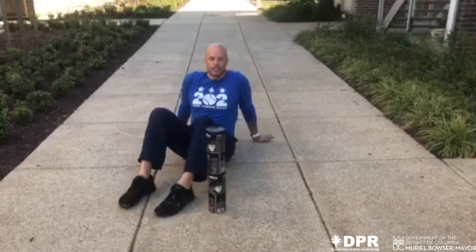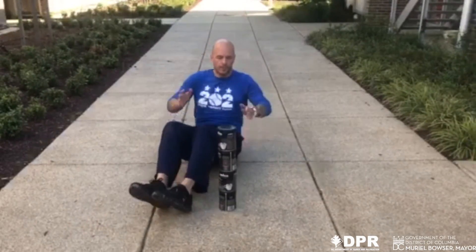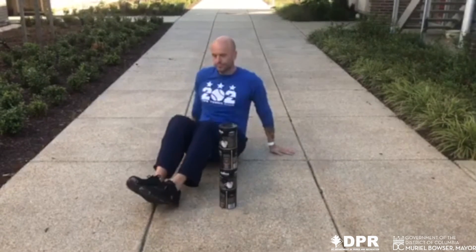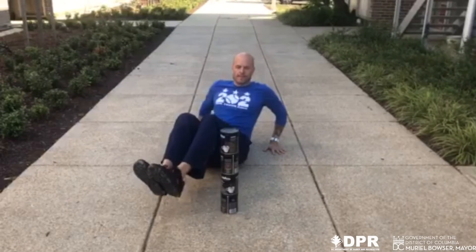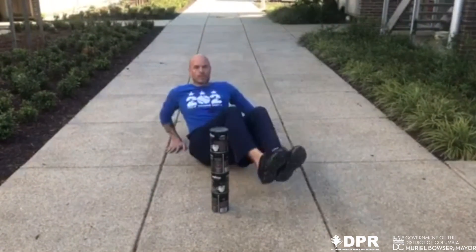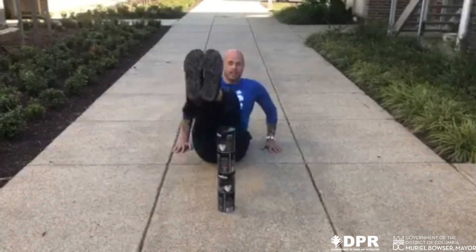And our final exercise, also working on your core, you're going to sit down, stack four hands in front of you, lean back, and you're going to go over, take hands without touching them. You're going to do this 20 times.